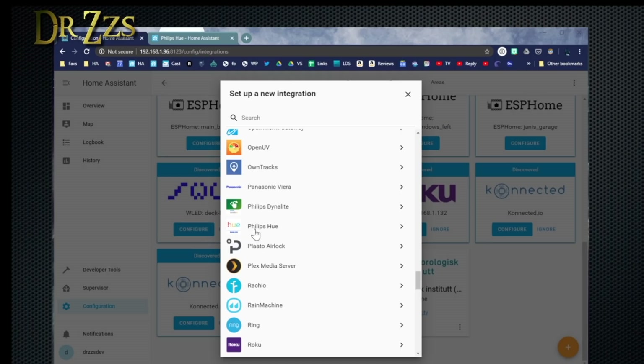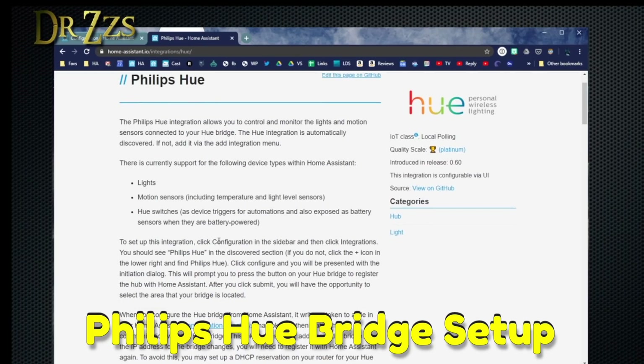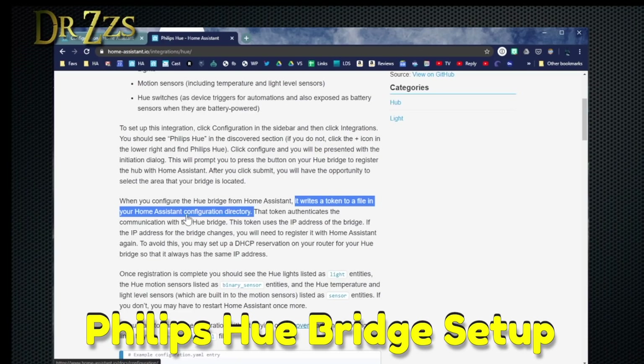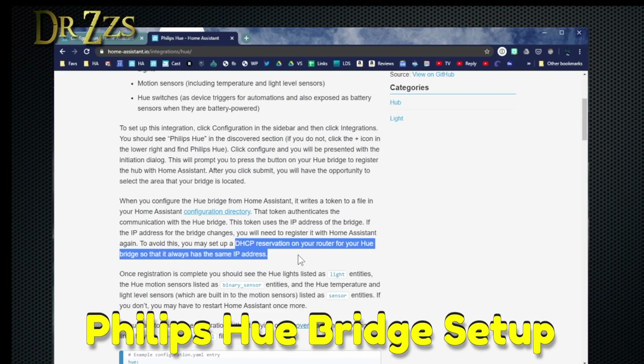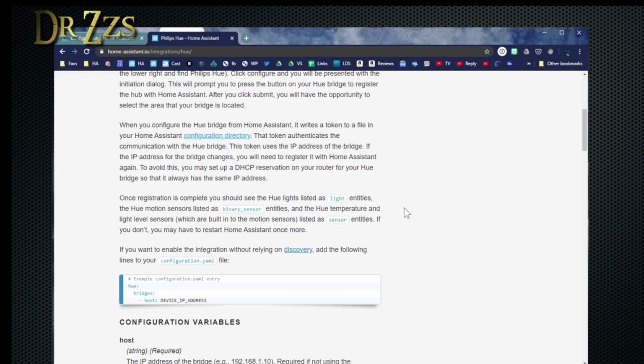Now I know that our good buddy Paul uses the Philips Hue bridge. I don't have one, so I can't show you exactly what the setup looks like. But once you click this, you can follow these instructions to get it set up. You'll have to press the button on your bridge so that it will register with Home Assistant. When you do that, it makes a token file and puts it in your configuration directory. It uses the IP address of the bridge, so if it changes you need to register it again. So go into your router and reserve that IP address for your Hue bridge — then you'll only have to register it once. Once that registration is complete, you should have all of your Philips Hue devices connected to your hub integrated into Home Assistant.